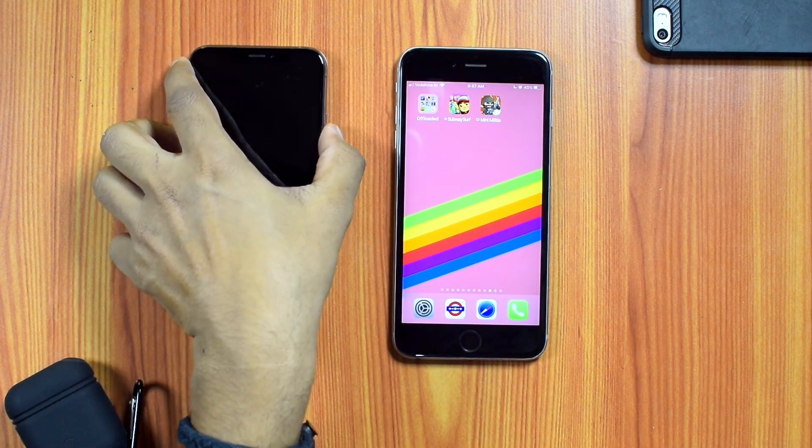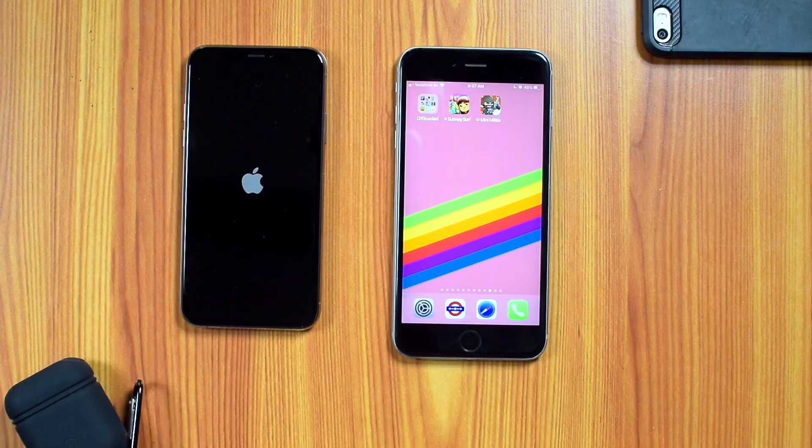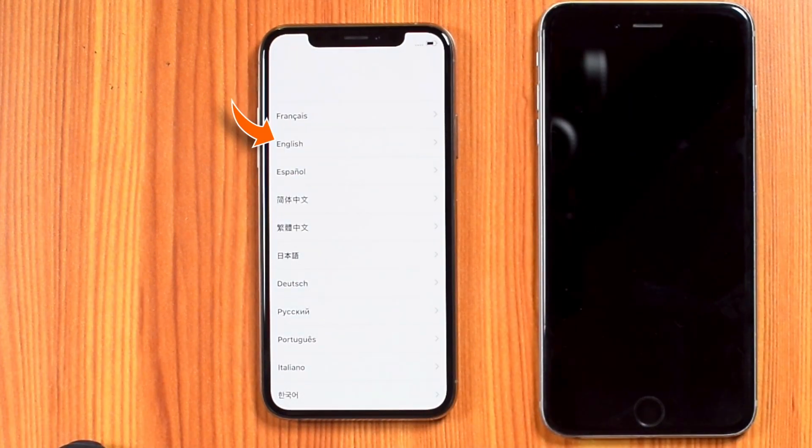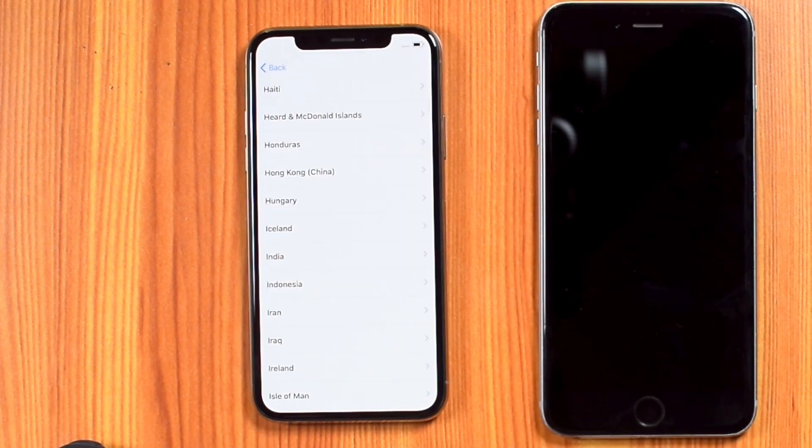Use the POWER button on your new iPhone to switch it ON. Swipe up to open, then select your language and select your country.